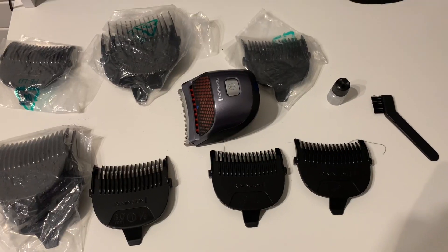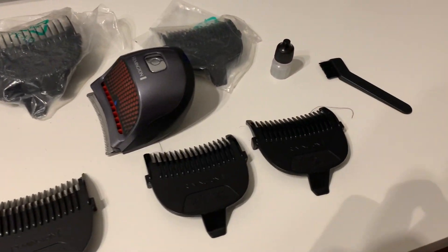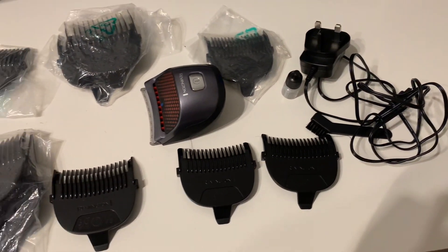So what's included in the box? Of course you get the head shaver, you get the charger, and you get nine different blades to go with it. As you can see, I've only used the bare blade and the grade one, and I haven't used any of the other blades. It's very good to have the option of using them because not everybody prefers a really close-cut buzz cut.